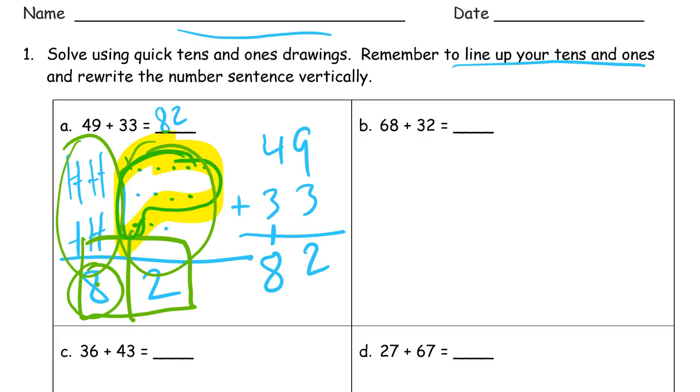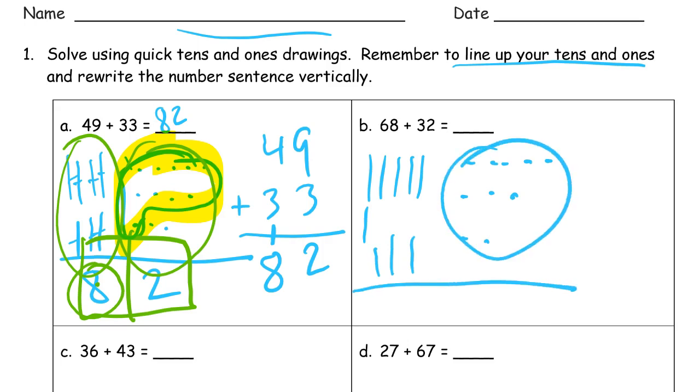I'm going to do this a lot faster for the rest. Counting the ones — six, then eight. And this 8 and this 2 are going to make ten. Counting all the way to ten tens — ooh, that's ten tens and zero ones. That is the number one hundred.